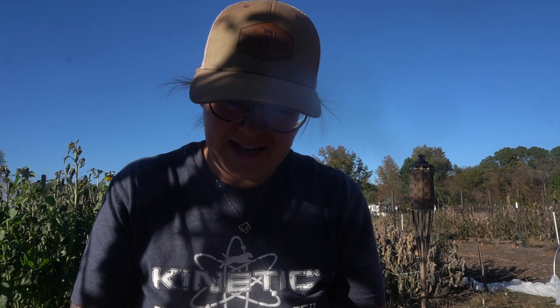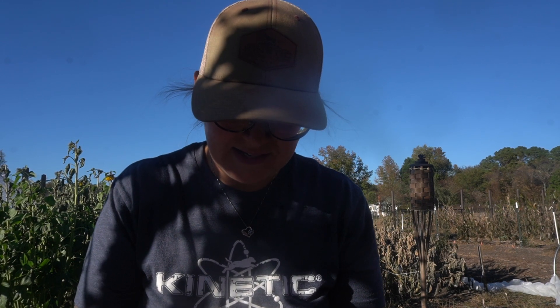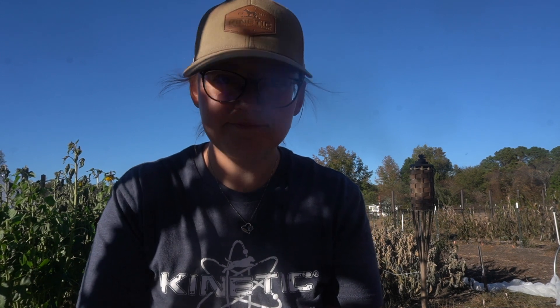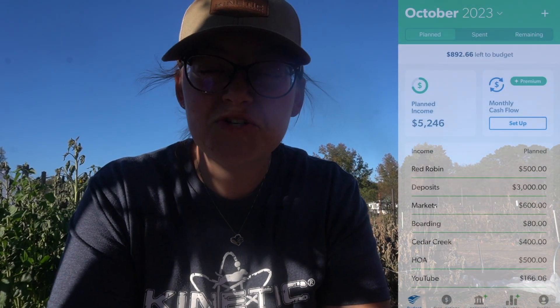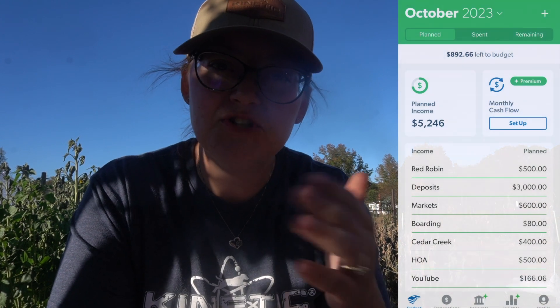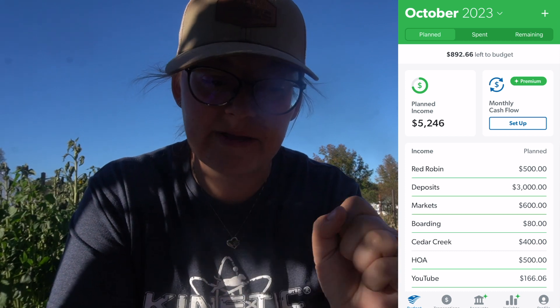So without further ado, let's go ahead and review. I'm going to pull up EveryDollar — if you guys are new here, we use the EveryDollar budgeting app. We're going to review last month, October, with you and then show you what November is going to look like projected for us.